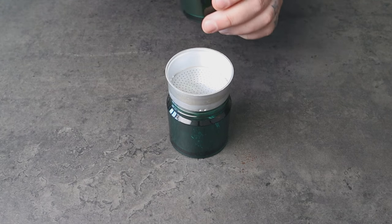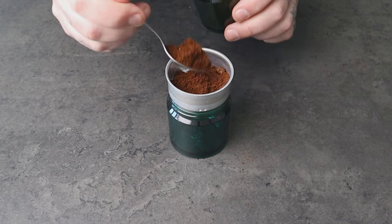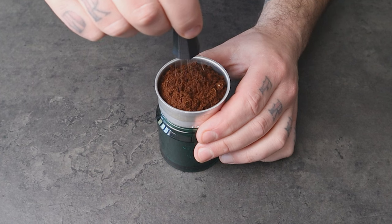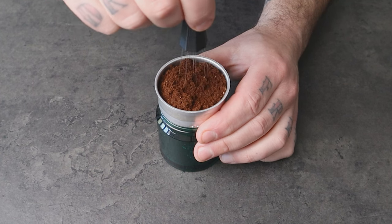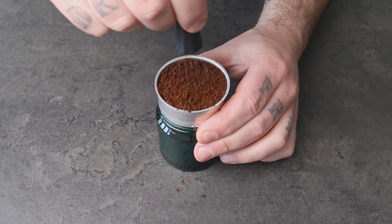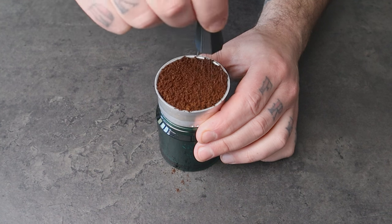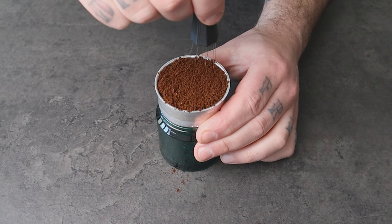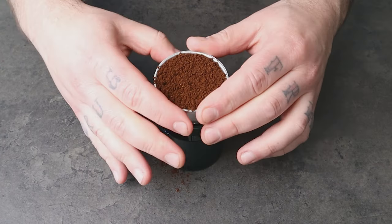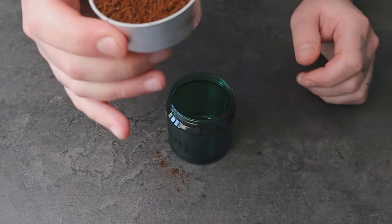Start by placing the coffee grounds in the basket with the help of a teaspoon. Always remember to place the basket on something to make it steady. Take the WDT tool and gently stir the coffee grounds in the basket, making sure to break up any clumps and distribute the grounds evenly. When you use this tool, you notice that the volume of the coffee in the basket increases. This can create a bit of a mess at the beginning, but it's fine. With some practice, we will be more clean.